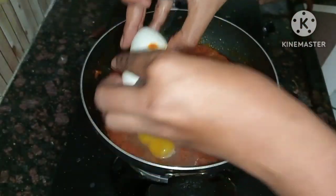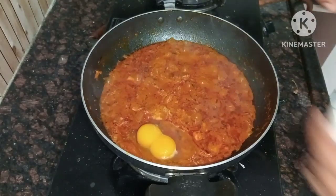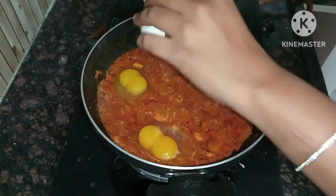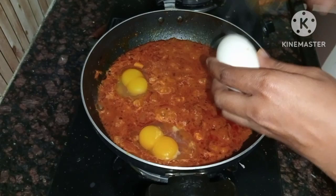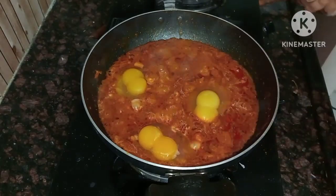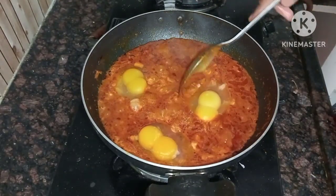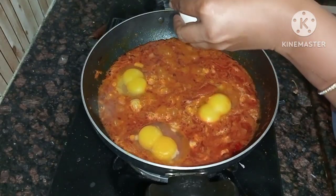Now we will add the eggs. We will add 4-5 spoons. Then we will add a little milk. We will add the eggs in an omelet type — if the eggs are not cooked, add them a little bit at a time. I will use 4 eggs total.